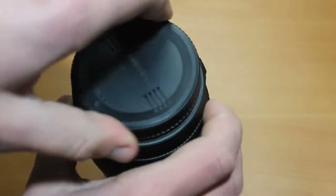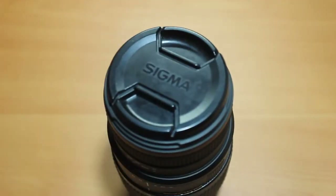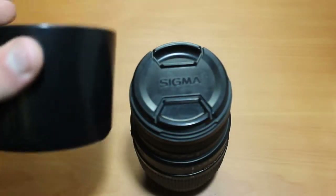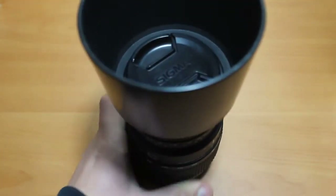This is the Canon version, but the lens is available for multiple camera systems — I think Nikon, Sony, and Pentax as well. The lens comes with a lens hood and also a lens pouch.